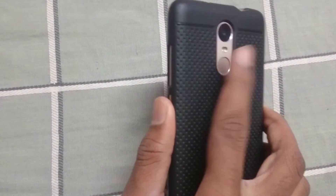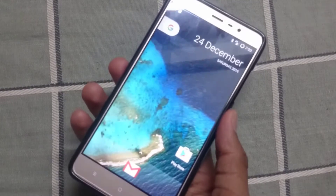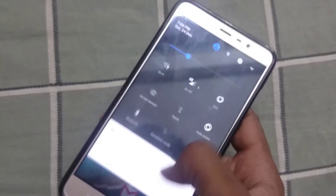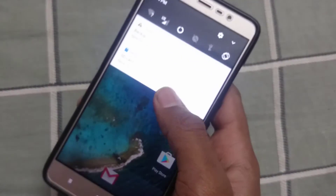The fingerprint sensor is also working, and the camera and everything else is also working. I think it's a Pixel UI. However, as you can see, the VoLTE is not working.